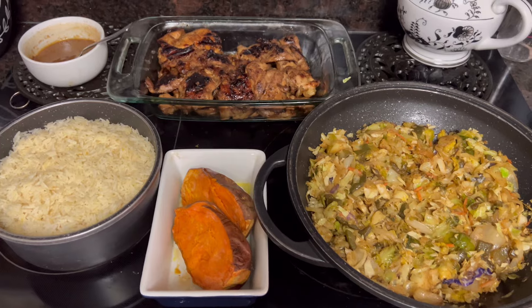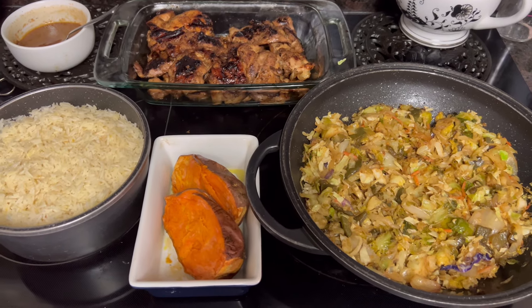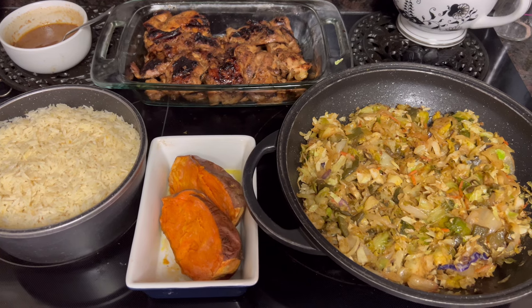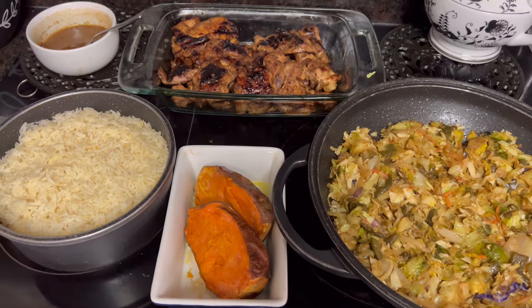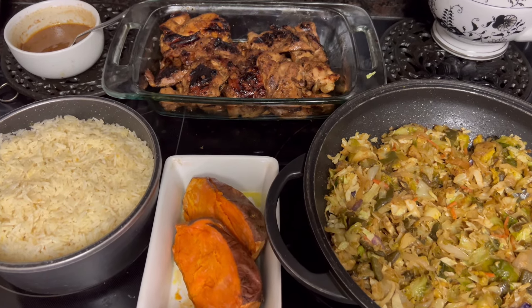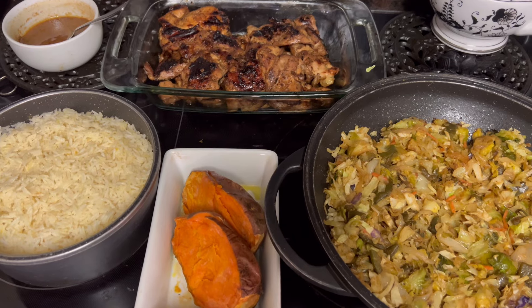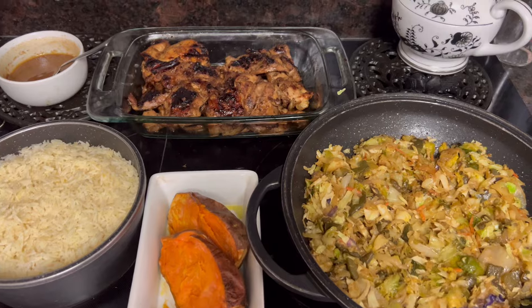Okay y'all, it's all ready — there it is! That stir fry vegetable medley with cabbage, Brussels sprouts, onions, green peppers, baked sweet potato, buttered rice, and that good old George Foreman grill teriyaki chicken thigh, y'all. So we're ready to sit back, relax, and enjoy this meal.